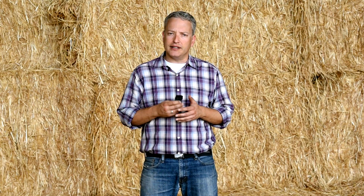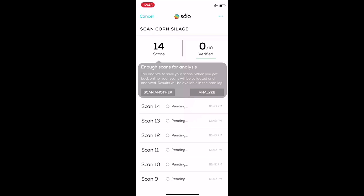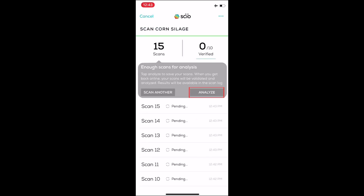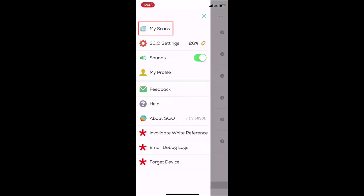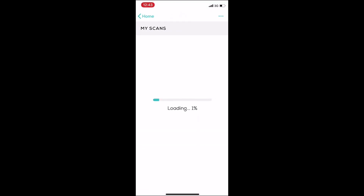Let's see how that's done. When scanning offline, the status of each scan will show as pending. Just make sure you scan twice the amount of scans in case any of the scans isn't verified when you're back online. When done scanning, tap the analyze button to save this batch of scans. When you're back online, go to the main menu, tap my scans and wait for your last offline sessions to upload your scans and give you back the results.